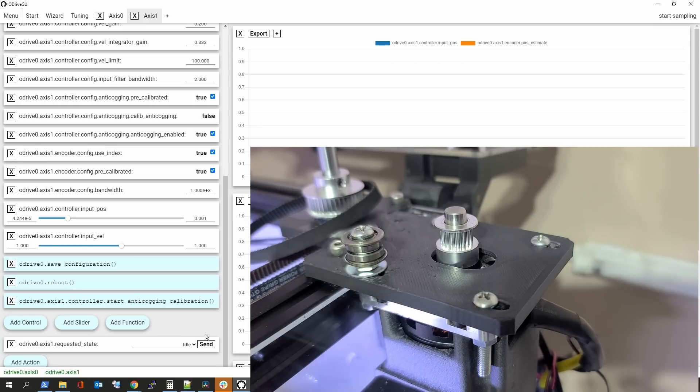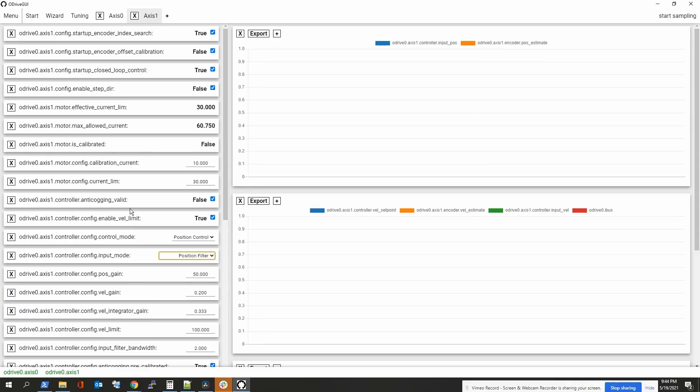Now we need to think about connecting this to the 3D printer. We need to be in position control for step/direction to work. The default input mode is passthrough, but there's a better option for 3D printer step commands: position filter mode. This will filter and smooth out the step pulses, which should give better results.